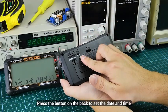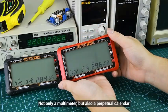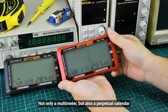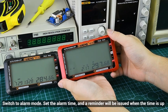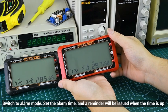Press the button to set the sensitivity and time. In the LAM Altimeter, you also have a perpetual calendar. Switch to alarm mode to set the alarm time, and the reminder will sound when the time is up.